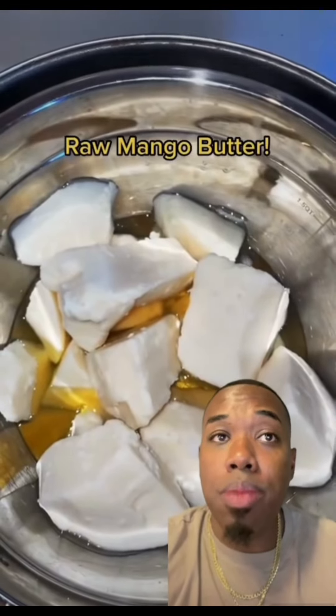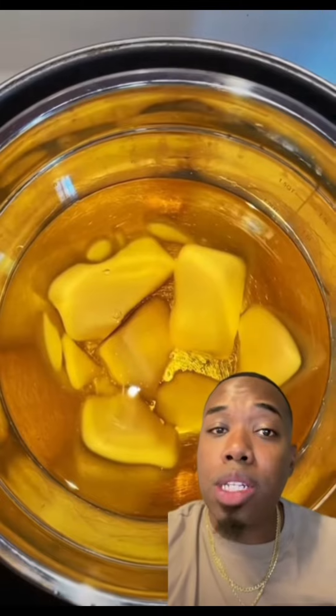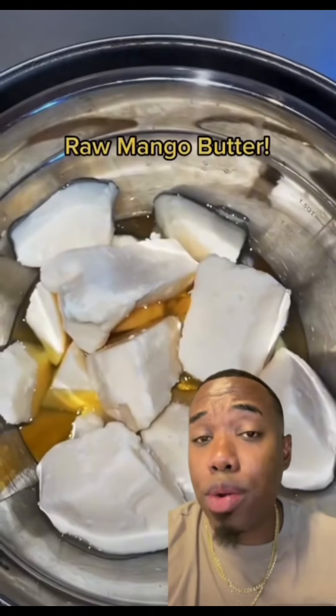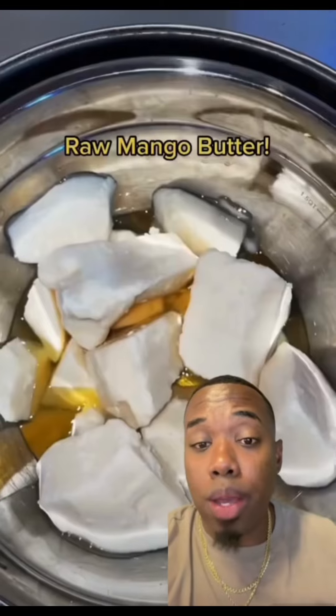The first thing we're going to pick up is 32 ounces of mango butter. Mango butter is deeply moisturizing and it really helps with skin irritation. By the way, this recipe makes about five pounds. So 32 ounces of mango butter.